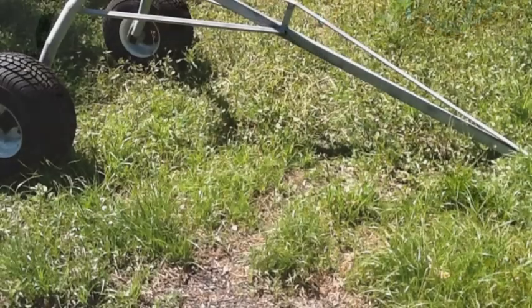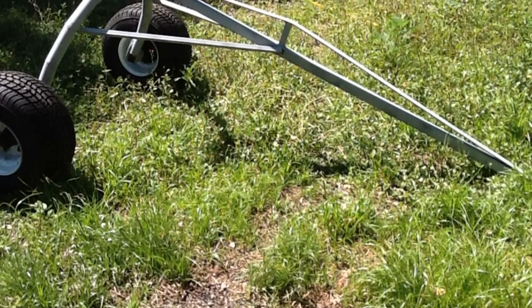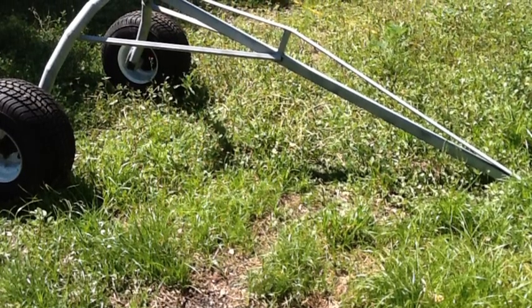The mainframe is about a six-foot piece of inch-and-a-half square tube that was welded on and then braced. Across the top there's additional bracing put on so that it doesn't collapse when you really bear down to lift up a big log.